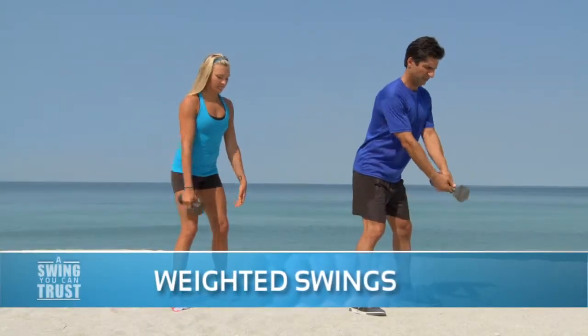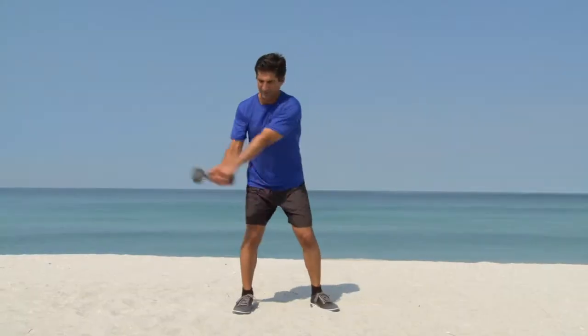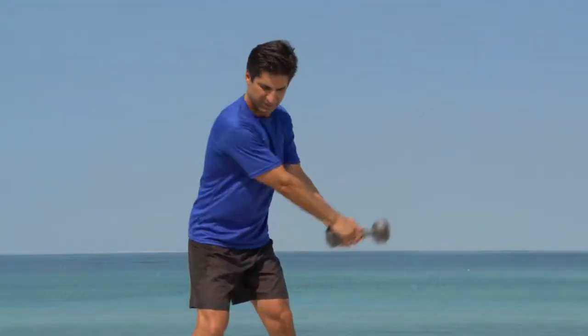For weighted swings, you can also use 3 to 10 pound dumbbells to develop and strengthen your golf muscles. Be sure to make swings from the left side so your body development is balanced.